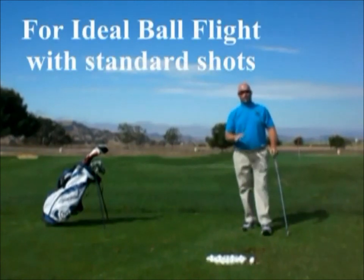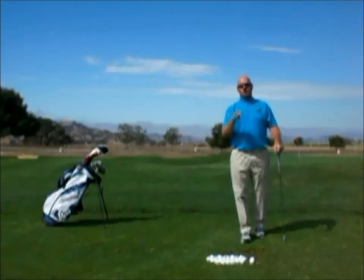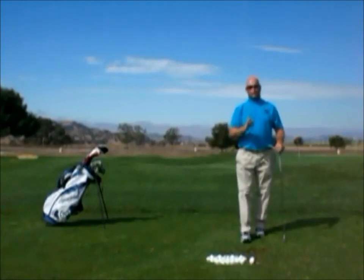Constant exit produces the ideal ball flight for any individual. It has the right amount of launch, the right amount of penetration, and the right amount of spin, so you can control your golf shots on a regular basis.